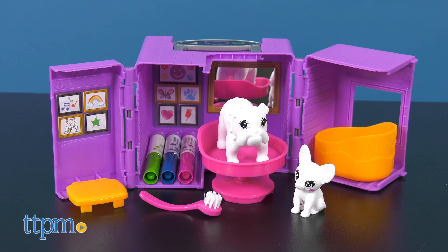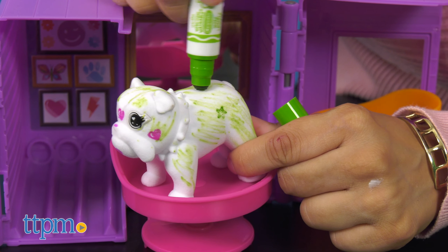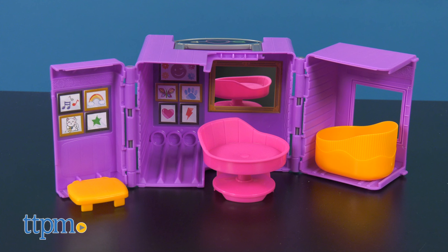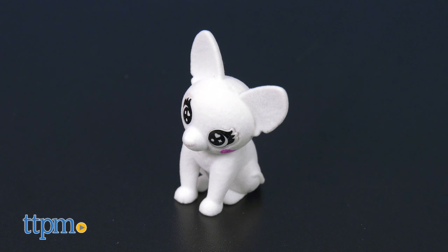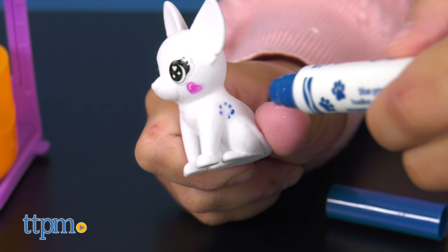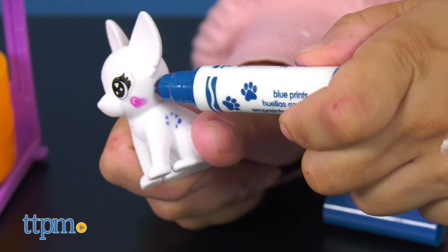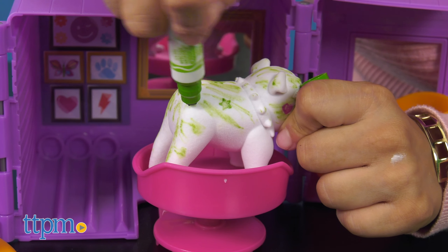Next, we have the new Scribble Scrubby Tattoo Shop. Get your miniature pets inked up at the Crayola Scribble Scrubby Tattoo Shop. Each set includes one convertible shop and storage case, one bulldog toy named Winston, one chihuahua toy named Lola, three stamper markers, and one brush. The three stamper markers come in pink, blue, and green, all with three different shapes like a heart, paw, and star.